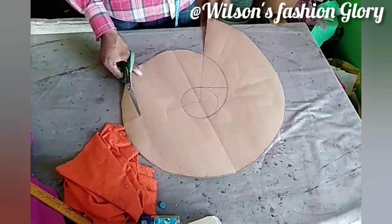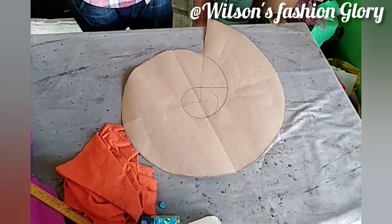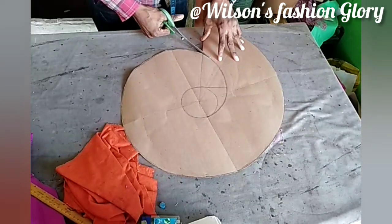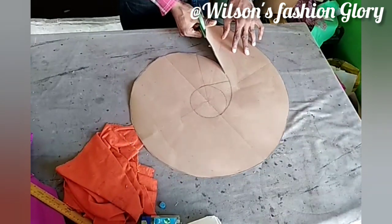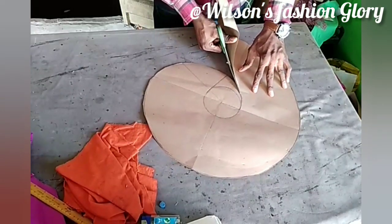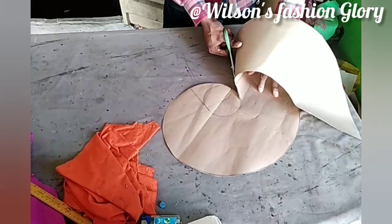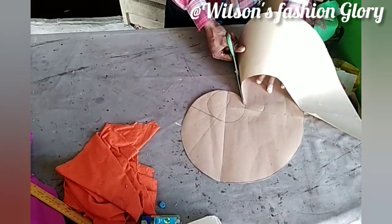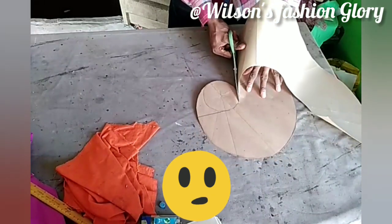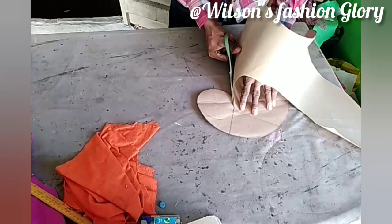So after getting my pleat like that, you can see what I have here. After getting my pleat like that, what I am going to do now is to get my pleat like this — the connectivity of the pleat. I am lengthening my pleat in the correct manner to bring it to the right shape.